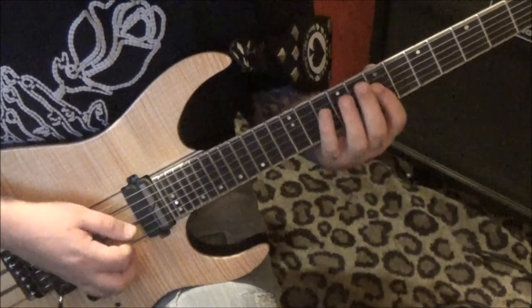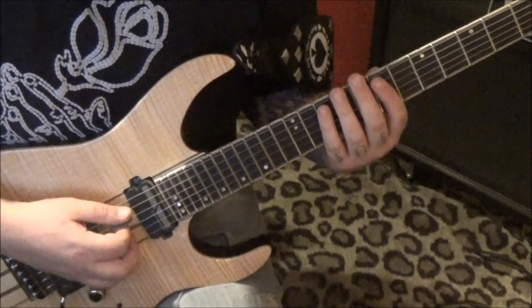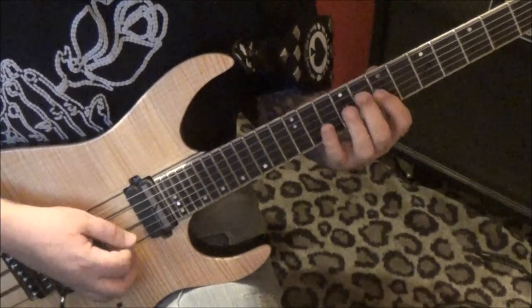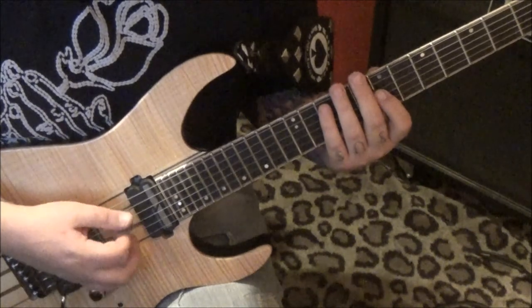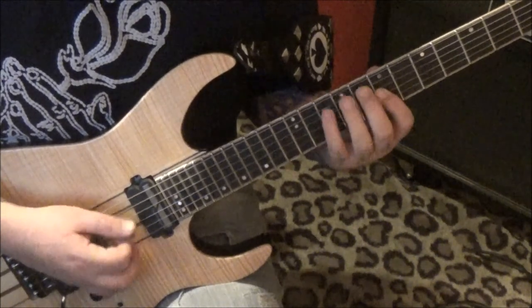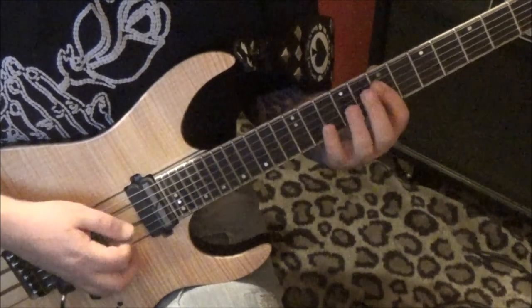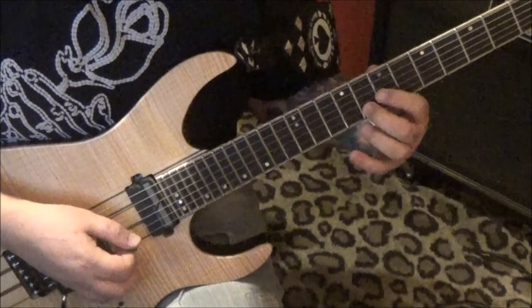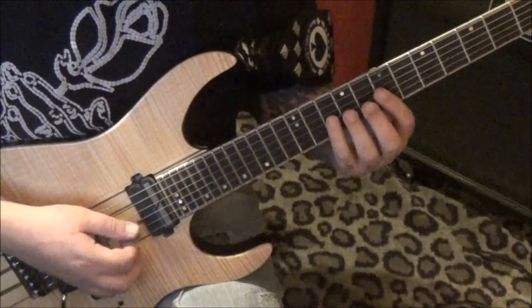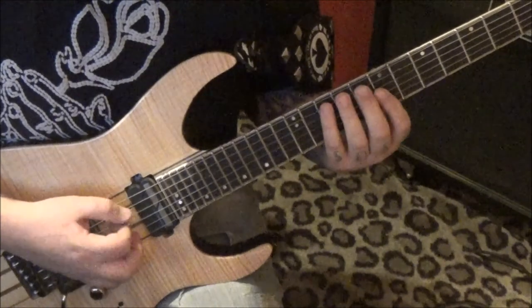10A is palm muted — the first four notes. This resembles the first one, kind of. 10A, 7, 8D, 7G — and you can down-pick all this. Then 8B, 10, 9, 7G, palm muted. So it's arpeggios.